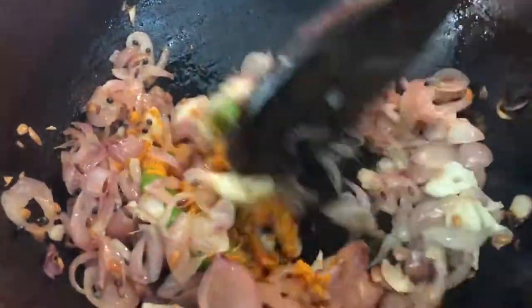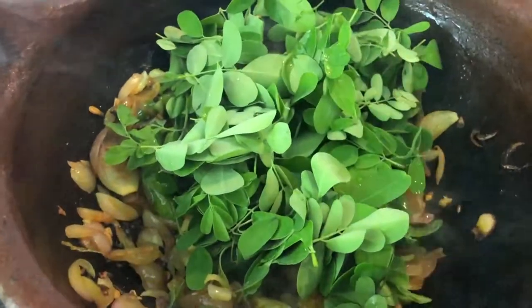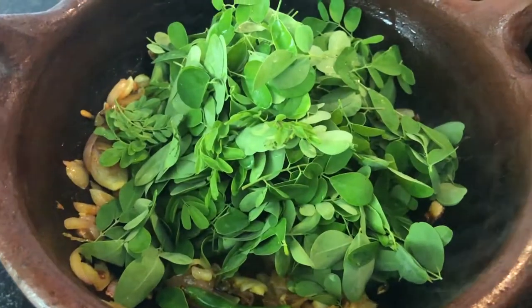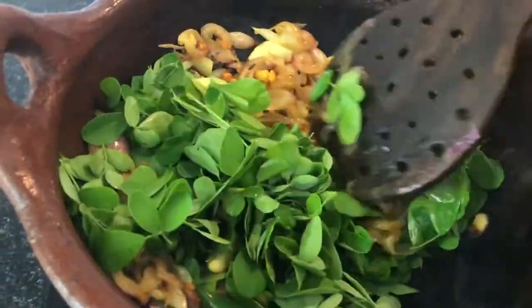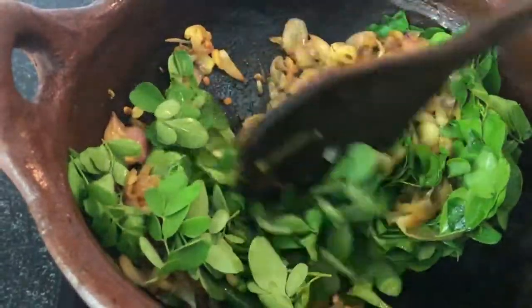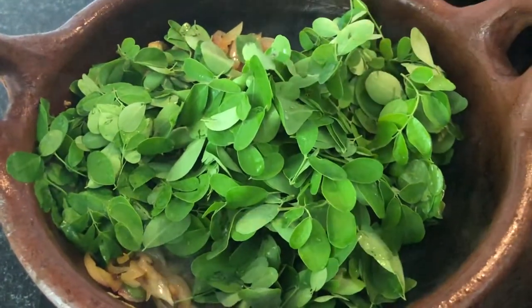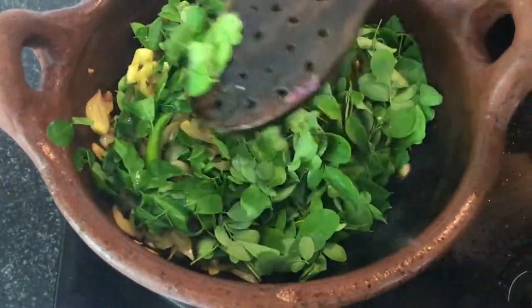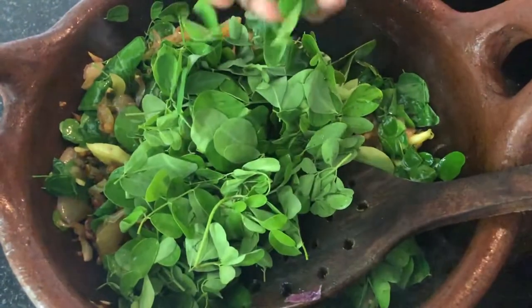We do not use curry leaves in this recipe. Once the onions are cooked, add your Moringa leaves little by little. Take a handful of Moringa leaves, cook for a minute — you will see the Moringa leaves cook very fast. Keep adding little by little. You may feel it's a lot of leaves, but once cooked it will reduce to a small quantity.